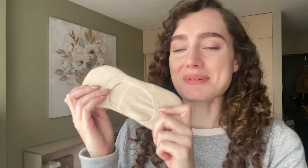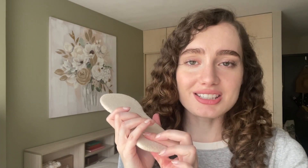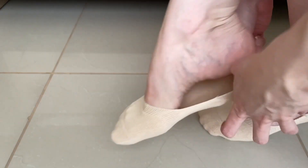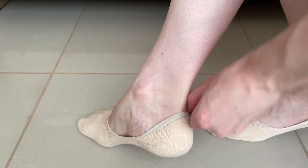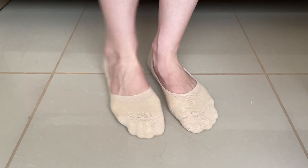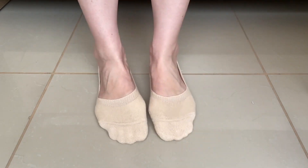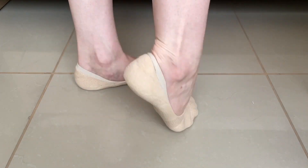Hey there, I'm Brianna with WTI and these are my Leotroni no-show socks. I can't recommend these enough because they are squishy, nice and cushioned, and they really fit my foot well. They are nice and stretchy and have a nice fuzzy lining on the inside, so they're just super comfy and cushioned. These are perfect for athletic shoes or even for flats that you want to have a no-show sock.